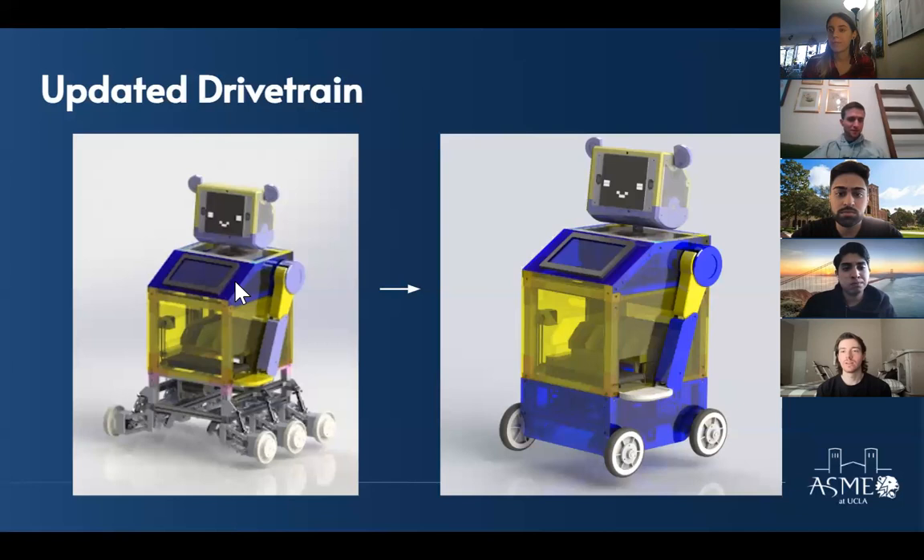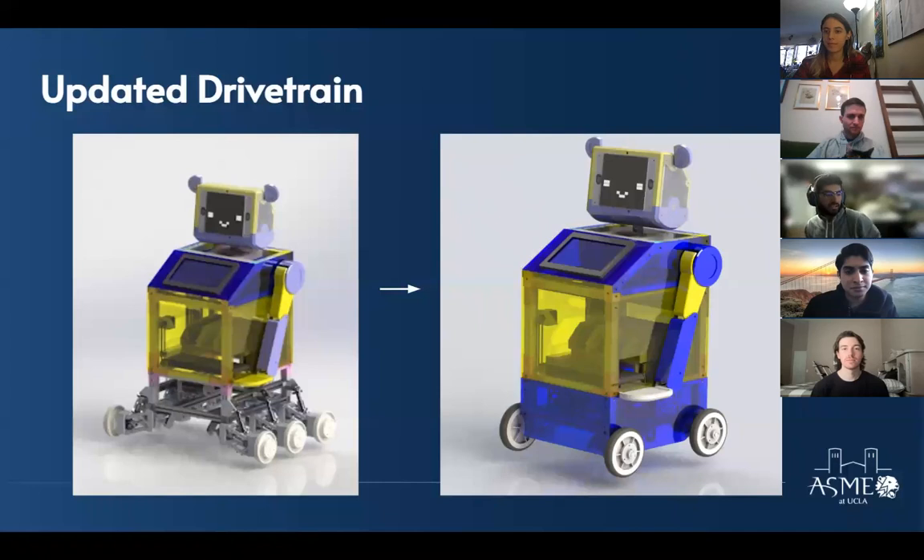The old six-wheel design was going to be a bear to build — it looked terrifying. The team notes they might be able to handle slight uphills depending on the final center of mass. The wheels are high-friction rubber, meant to be a pretty tough grip, but a steep hill might be a challenge.